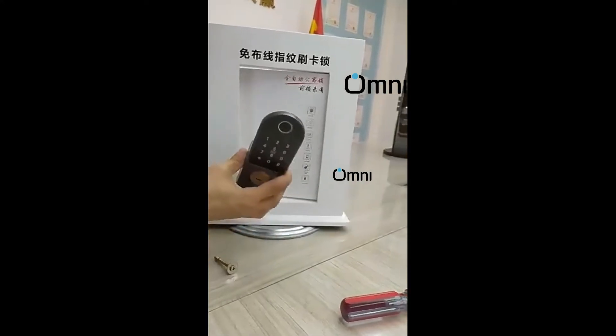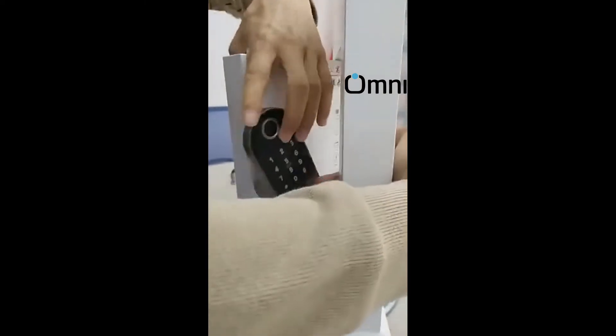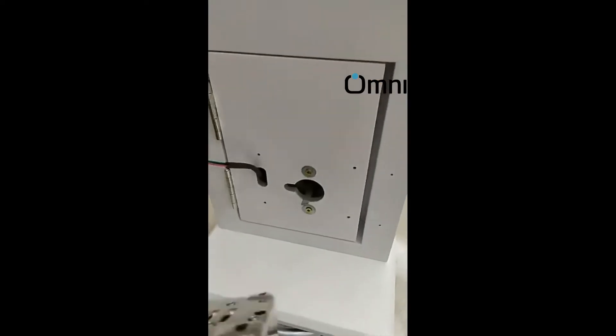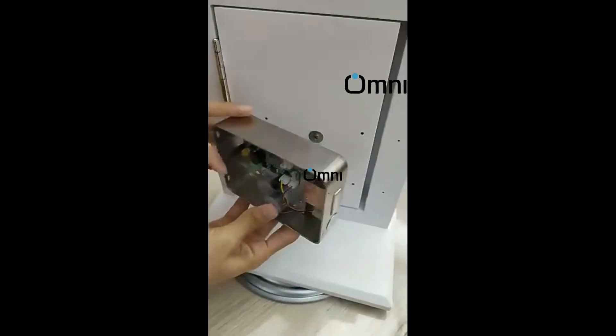Smart Life application phone app. Unlock methods include fingerprint, password, smart card, key, temporary password, and timed password. English voice, universal for both right or left door. Suitable for 38 to 60 millimeters door thickness. Can work with Alexa and Google Assistant.